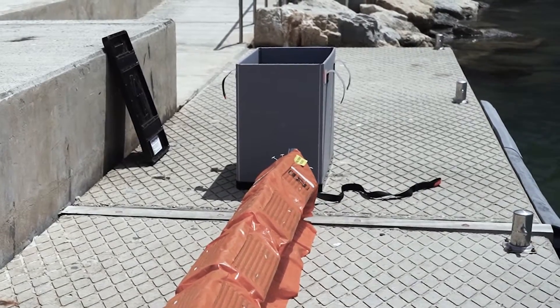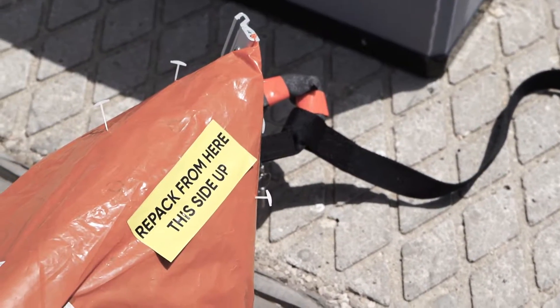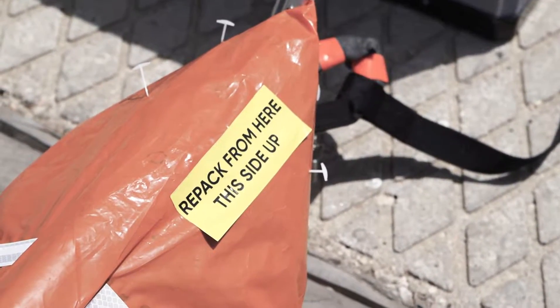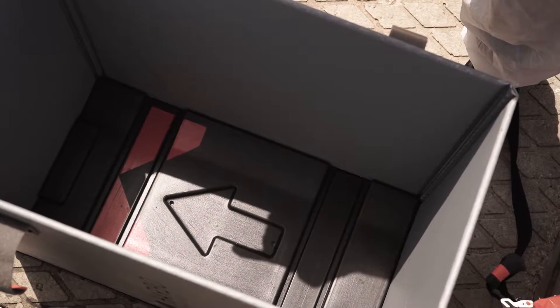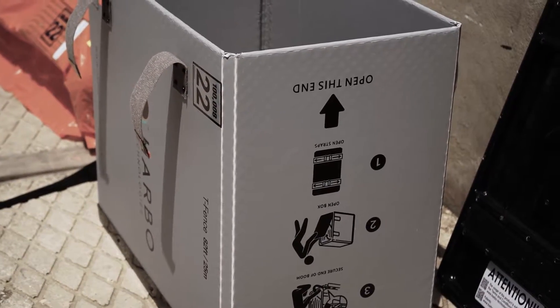Position the box next to the end that has the long strap and the sticker that reads 'Repack from this end.' The box opening should face upward and the arrow on the bottom should point away from the boom. Make sure that the graphic instructions are facing away from the boom.